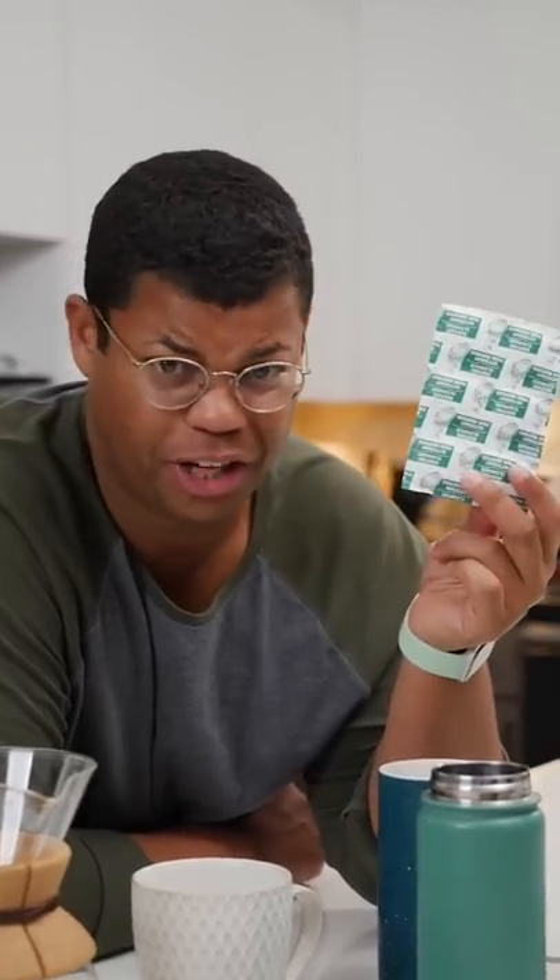Over time, anything you put coffee in can pick up stains. Here's how to get rid of coffee stains and hard water. So I'm going to use my good friend, denture tablets.